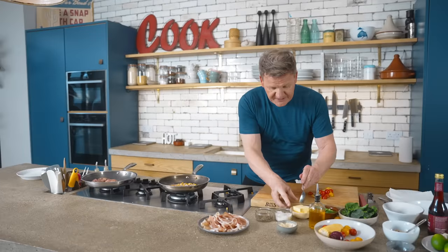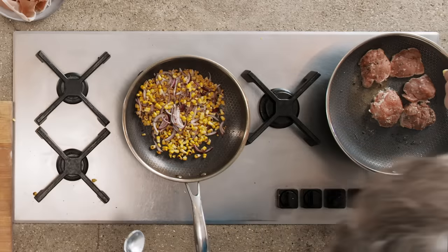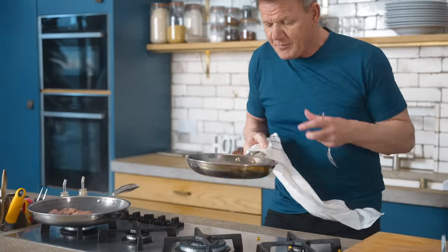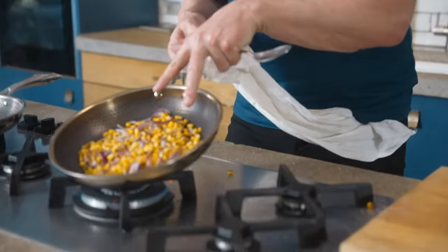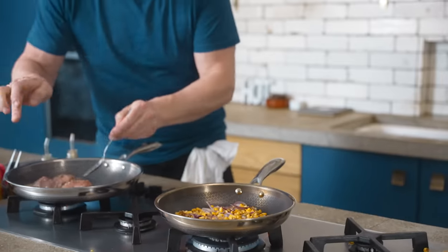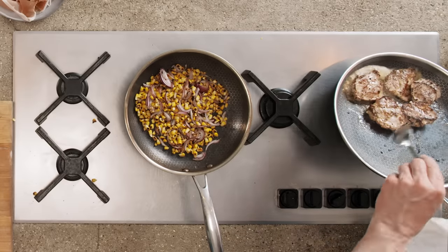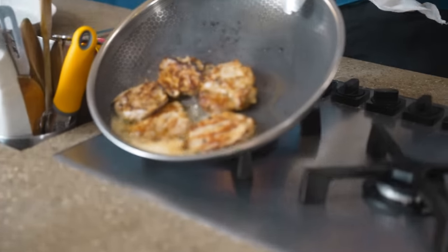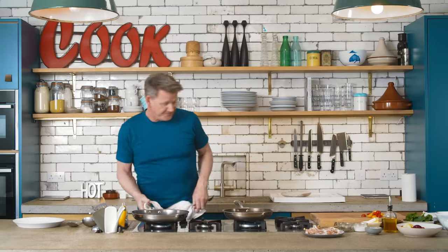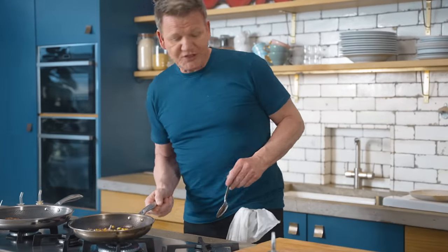It doesn't need messing around. Before I turn it, a small knob of butter — just around the outside. Look, my corn is actually popping now. Look at the char on that — there's nothing in there, it's just charred beautifully. Spoon on and flip that pork over. The secret behind this pork is letting it rest. But look at the colour on that — beautiful. Now we'll start that salsa moving. I've got that nice charred, beautiful flavour.